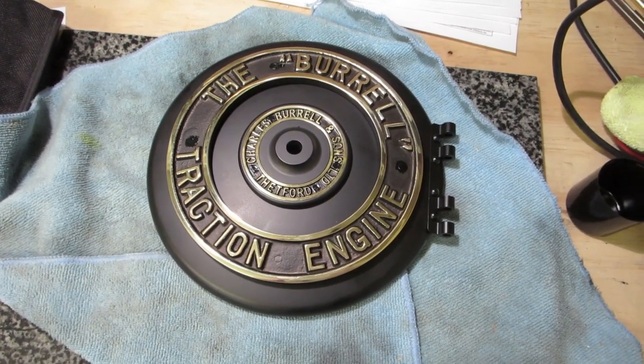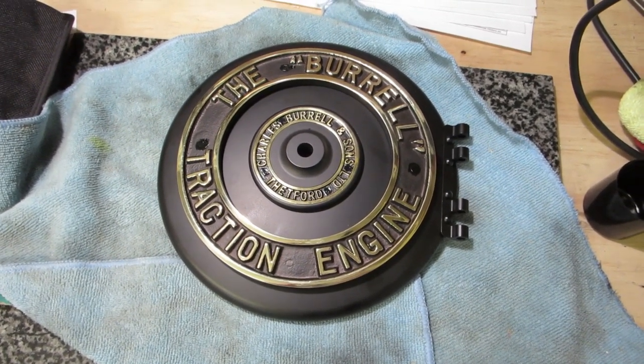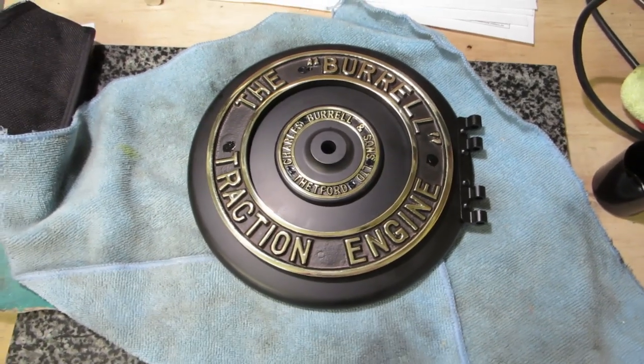Other than that, not really many big jobs done, it's just lots of little ones. So I'll show you all the bits and bobs.